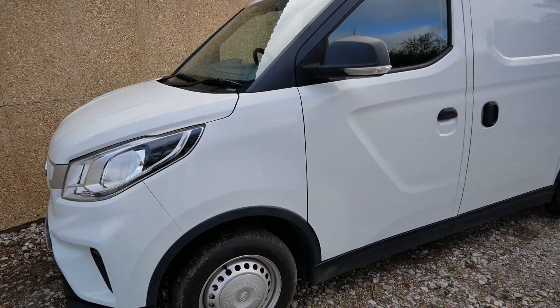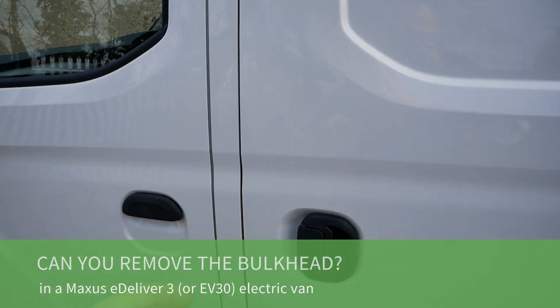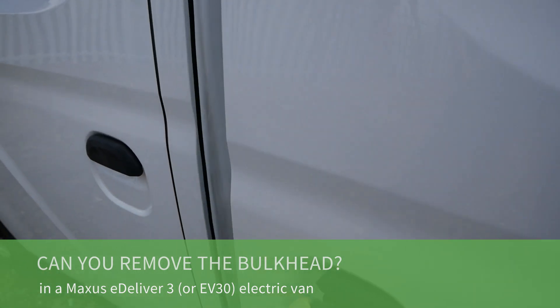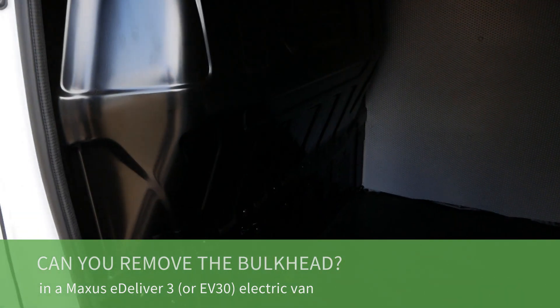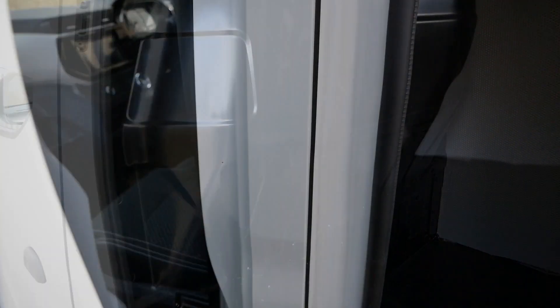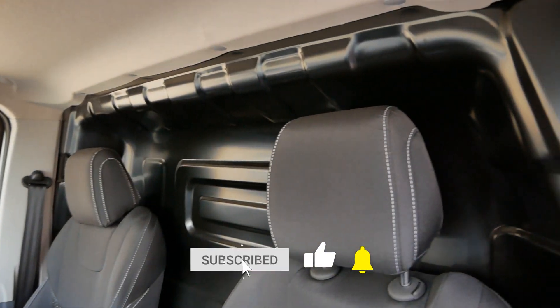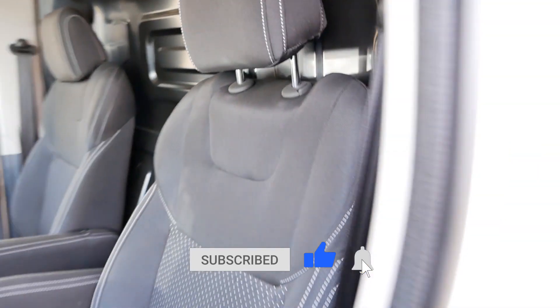So here we have a Maxxis eDeliver 3 electric van. These are also called a LDV or Maxxis EV30, and I've been asked a few times whether you can remove the bulkhead in these. People that want to convert vans to campers always want to know whether the bulkheads can be removed from vans, so that's what I'm going to look at in this video.